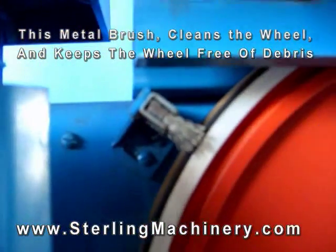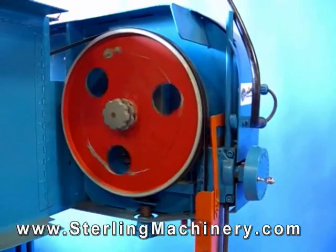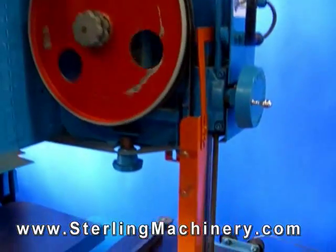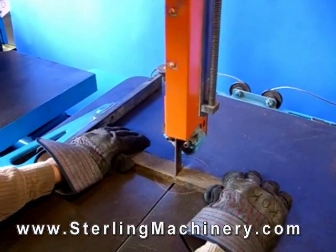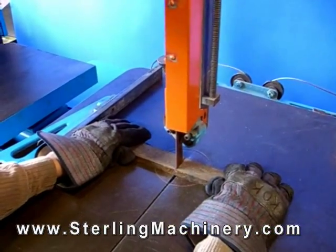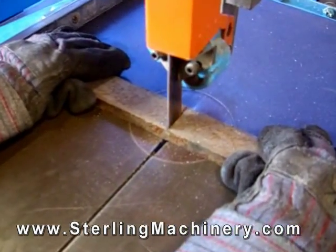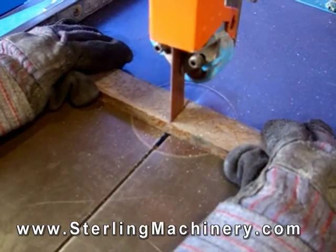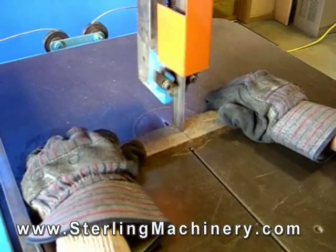There are vertical bandsaws and horizontal bandsaws. Horizontal bandsaws are good for cutting tube, pipe, steel, flats, or rounds, and they can be bundled up to cut multiple pieces at a time. A vertical bandsaw is particularly useful for cutting irregular shapes. The radius of a curve that can be cut on a particular saw is determined by the width of the band.